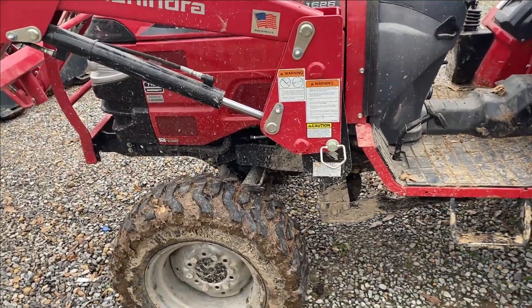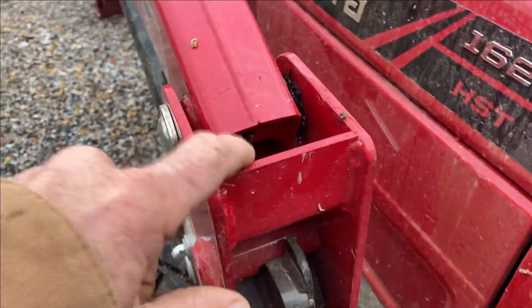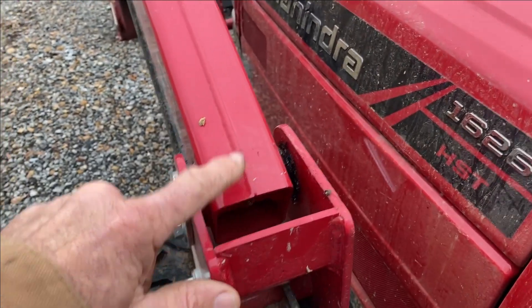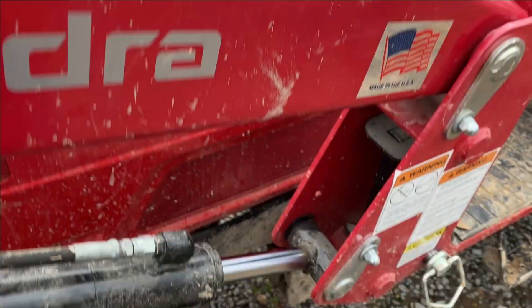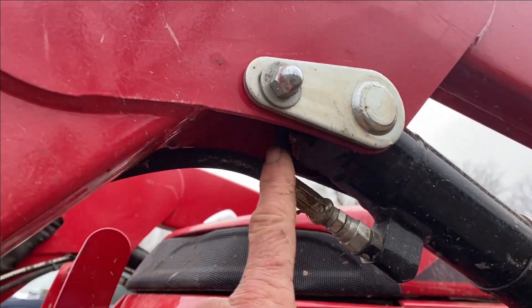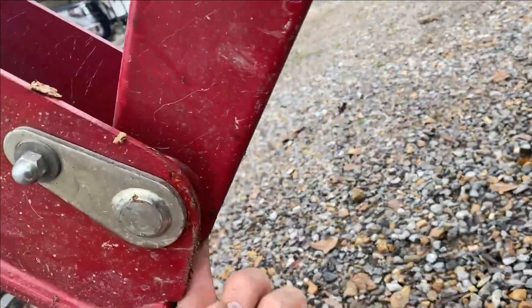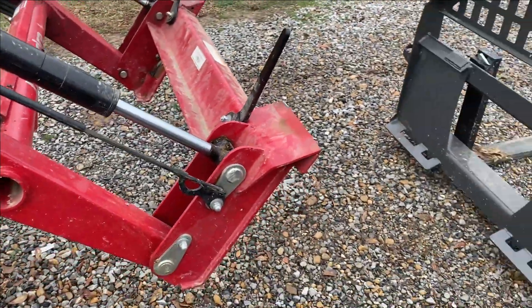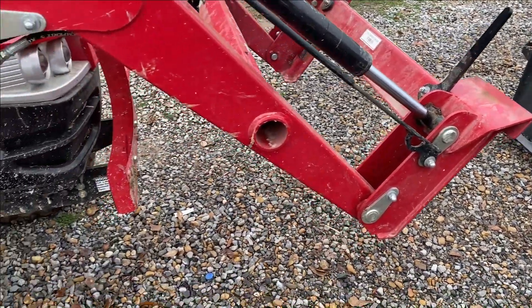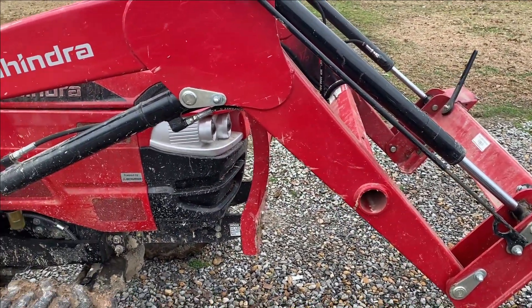Now I'd like to go over the greasing points. On the front end loader alamites: you're going to have an alamite right here on both sides. You always have to work your bucket to get your grease gun to it. You have one alamite here on both sides, one alamite up under here on both sides, and one alamite on each pivot point — same on both sides. So basically you've got one, two, three, four, five, six times two — you've got 12 alamites on the front end loader of the tractor.